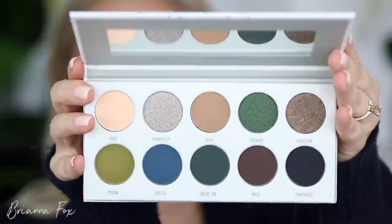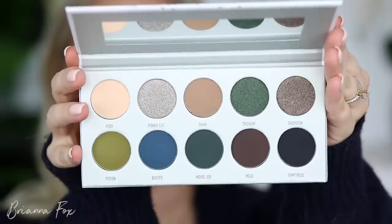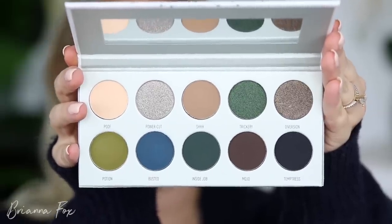My eyes are prepped and primed. I just did my first tutorial on this look, took it off, and now we're doing the second one. So I'm going to be using the Dark Magic palette. This is actually the first one that stood out to me even over the purple ones. This palette stood out to me the most because it's so different — it reminded me a lot of the Anastasia Subculture palette, which I really loved.